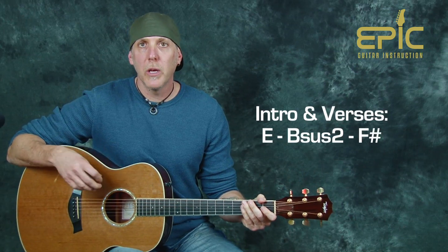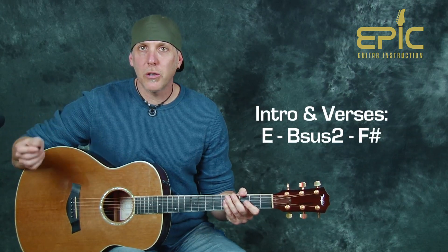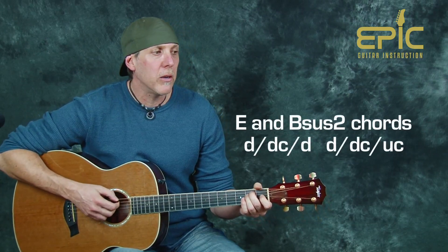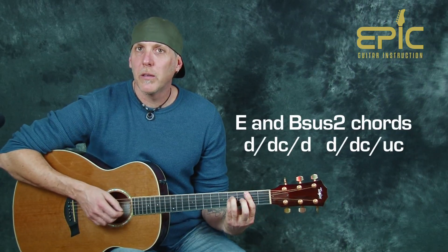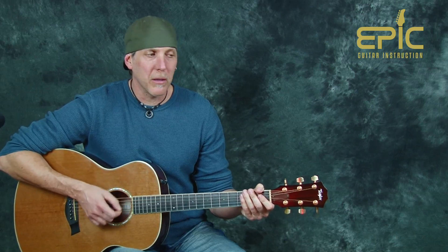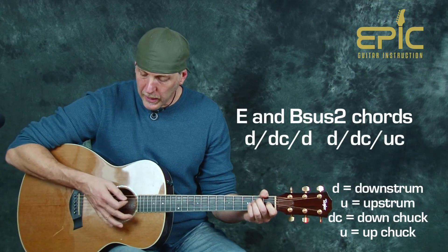Okay, I just played through it two times. Basically the changes are just E, Bsus2, to an F sharp — same changes for intro, verses, and chorus. I'm doing a chucking technique, which is pretty integral to the song. On the E chord and the Bsus2 chord we'll do the same pattern. So the pattern on the E and Bsus2 is a down and then a down chuck.